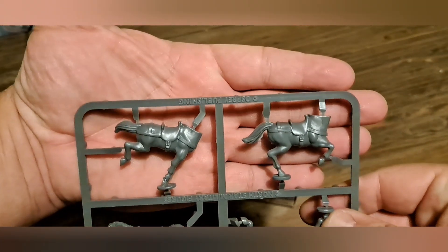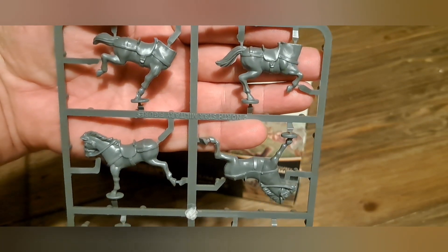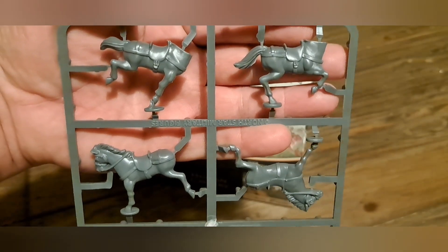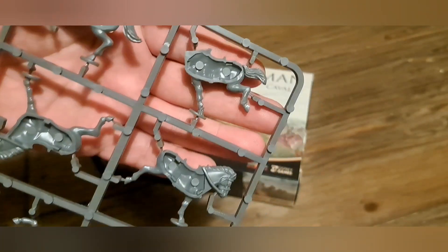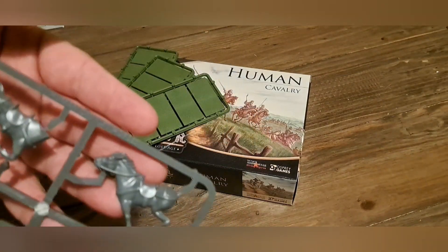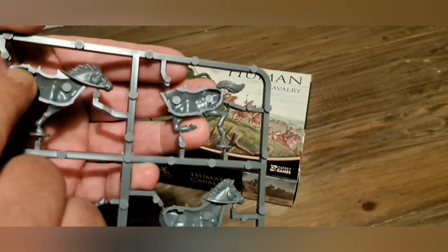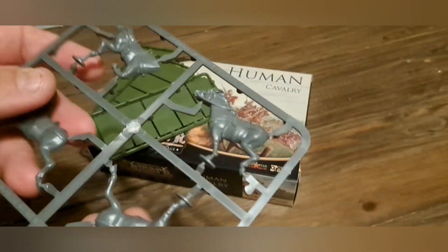So these are your horses. I've put some of these together and I'm not a hundred percent sure that you can mix and match the body parts — I didn't seem to manage it. I've only put three together, which I'll be showing a little bit later on, but they do seem to go together. Although they're not numbered like the wolves were in the wolf rider boxes, they are kind of obvious as to what goes with what. When you start putting them together you can see the little nooks where they join up.